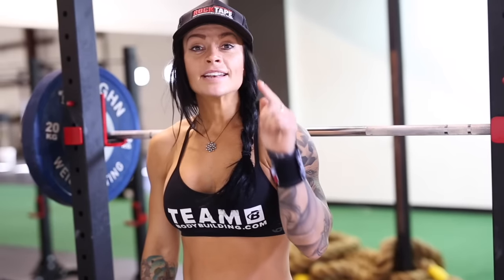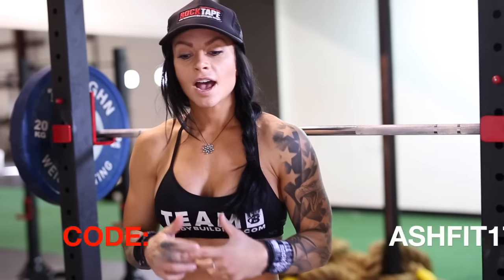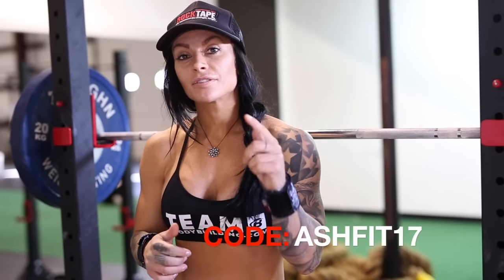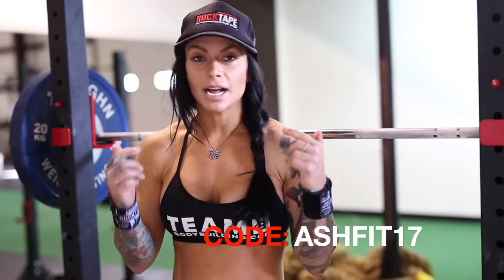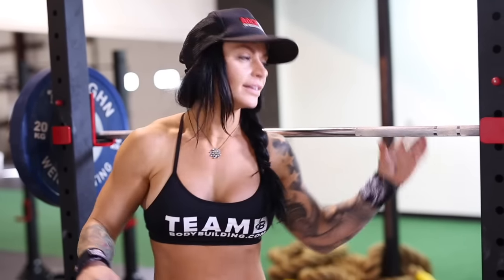All right guys, now until the end of the month, Rock Tape is doing 20% off of every single thing on their site. Take advantage of it — get your wrist straps, get your knee sleeves, get some Rock Tape, get some cool gear. Checkout code is ASHFIT17. Check out the code below, and you're welcome. Get to training.